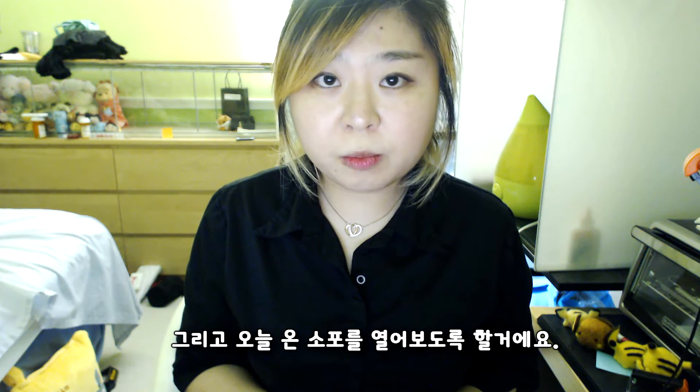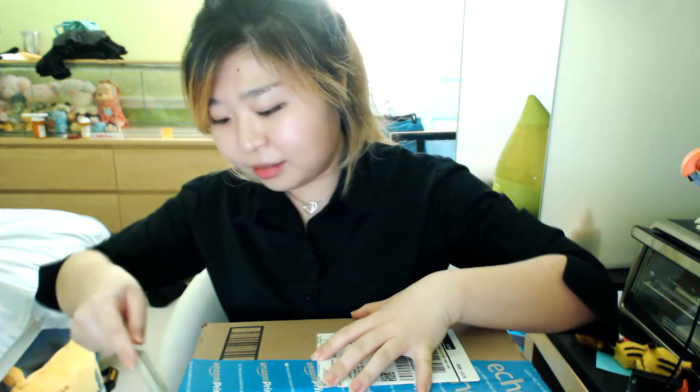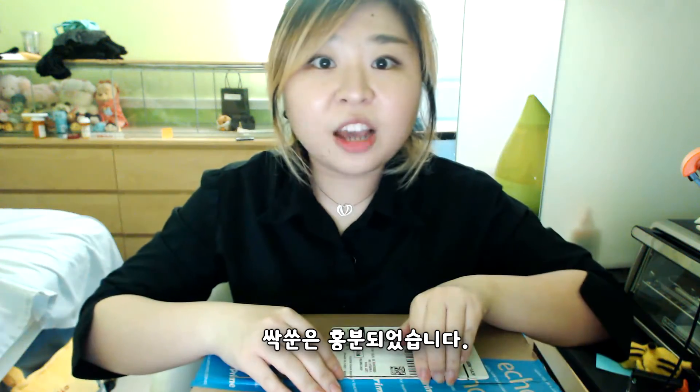And I'm gonna unbox the package I got today. Ta-da! So I got this from Amazon.